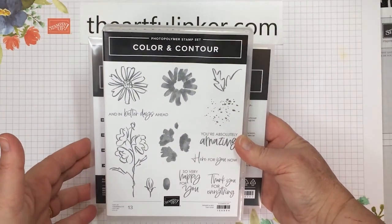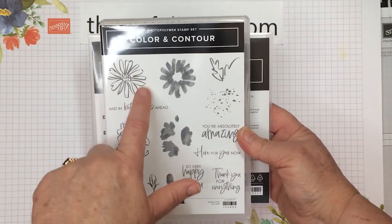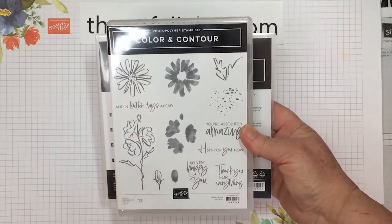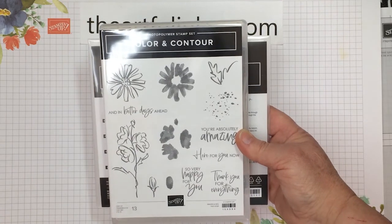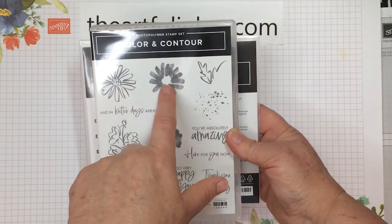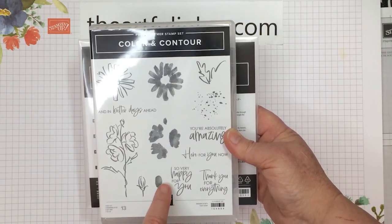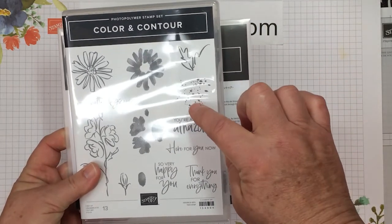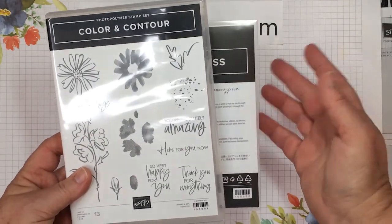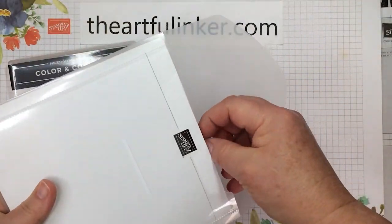Next, I've got the Color and Contour photopolymer stamp set. It's also a two-step stamp, which means we've got these great outline pieces that we can choose to color with our watercolor pencils, Stampin' Write markers, Stampin' Blends, or even the new pastels. And then we can use these stamps to fill in our flowers. I always love a stamp set that's got a little splatter because then I don't have to do that step on my own. And it's got coordinating dies — the Scallop Contour dies.